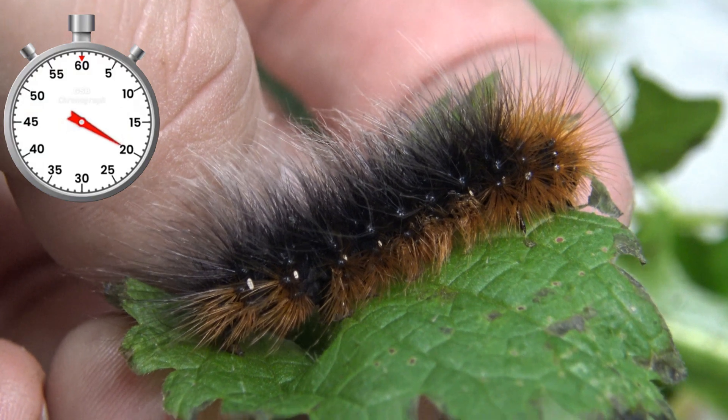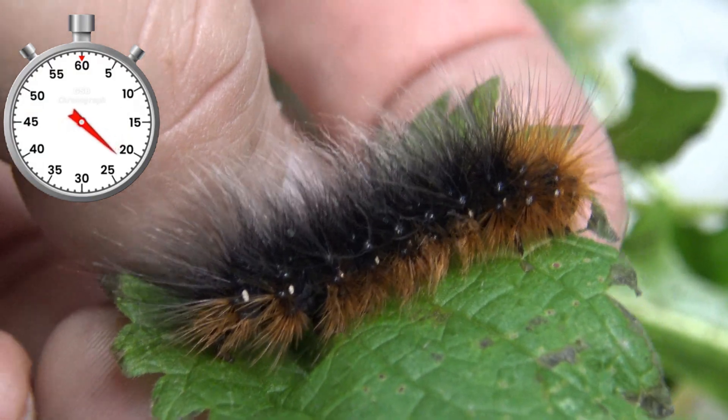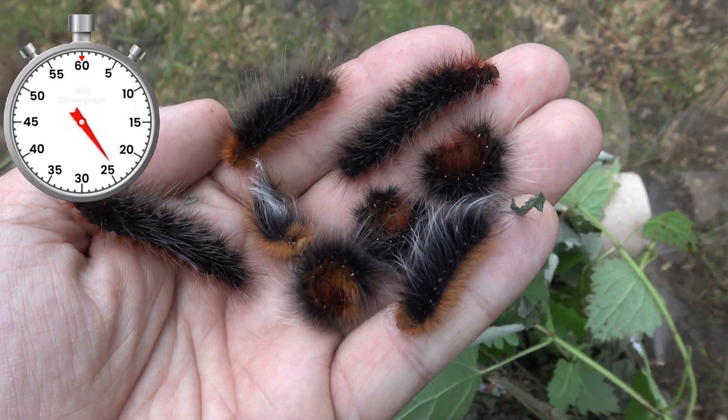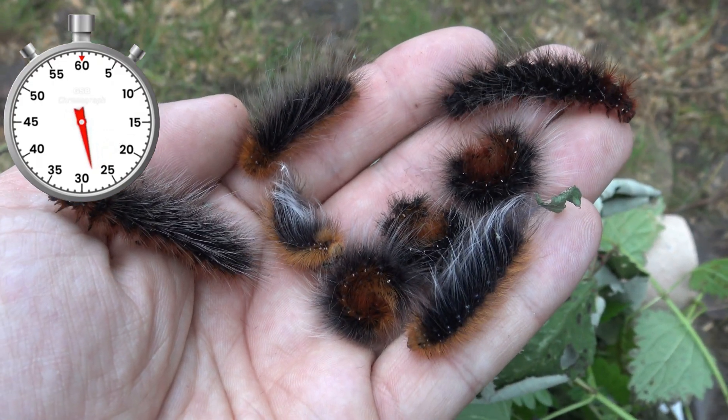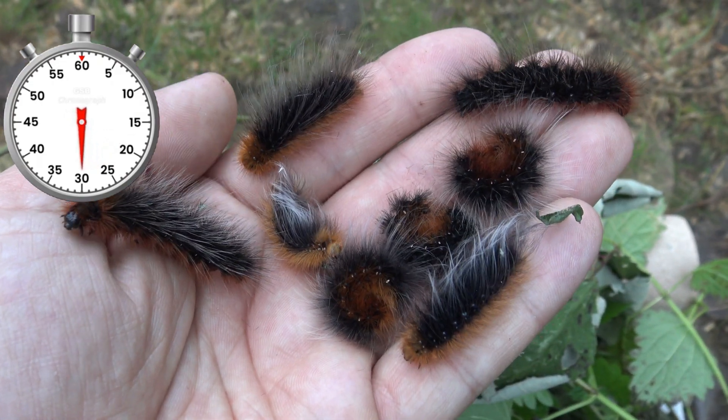In no time they grow hairy and way bigger. Personally I raise them in plastic boxes on various herbs and shrubs. They aren't difficult at all unless they decide to hibernate. Over time they grow hungrier, fluffier, and even more hungry.